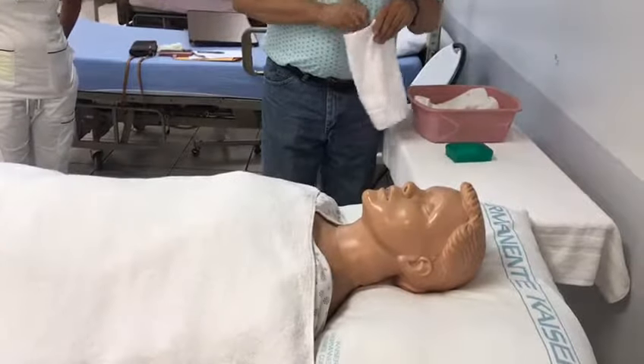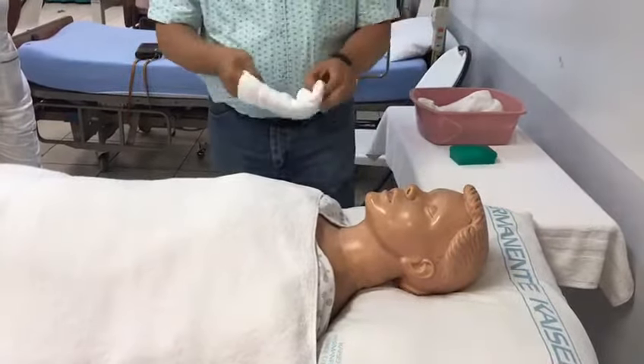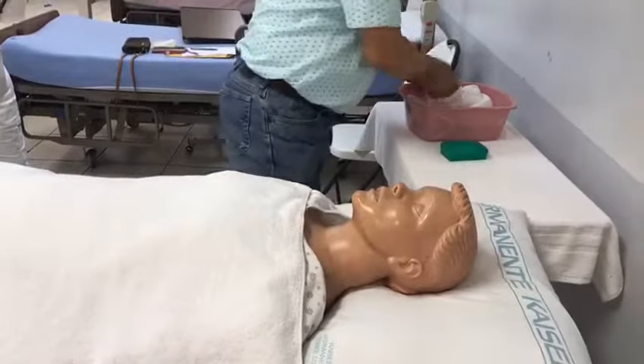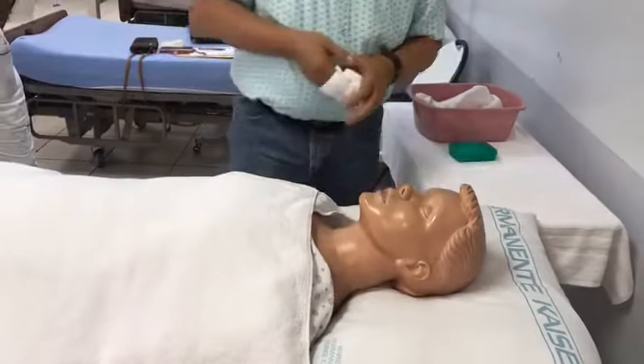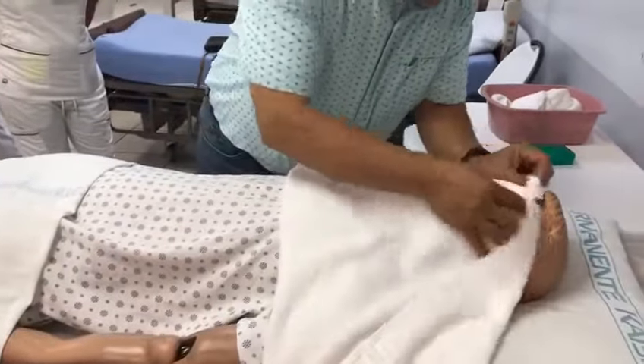Let's pretend I have a new washcloth and new water. Now I'm going to go into the neck area, just wash it, then put soap, wash it, and rinse it as necessary. Then I'm going to pat it dry.